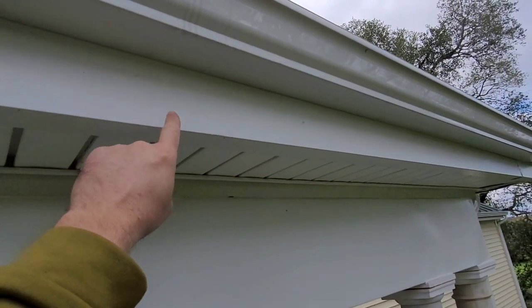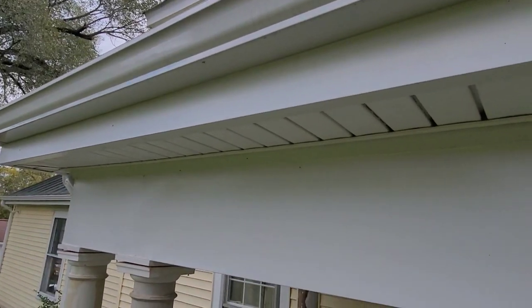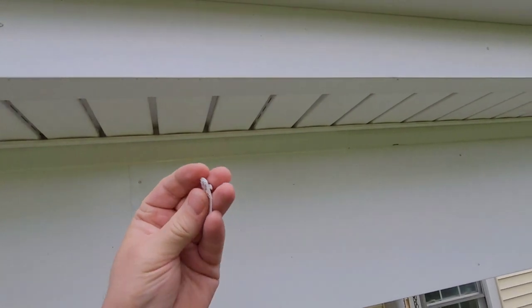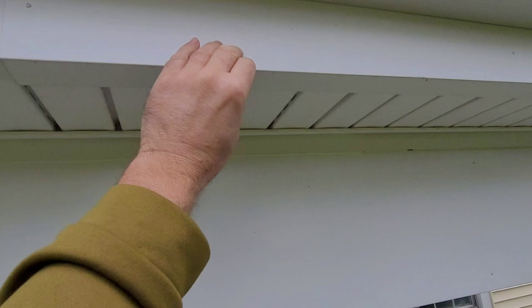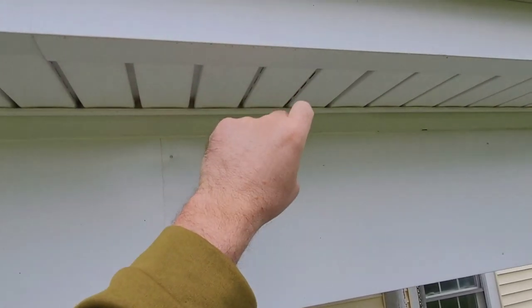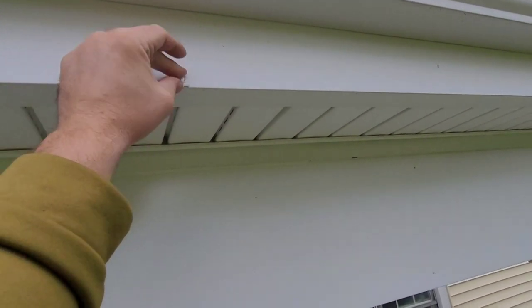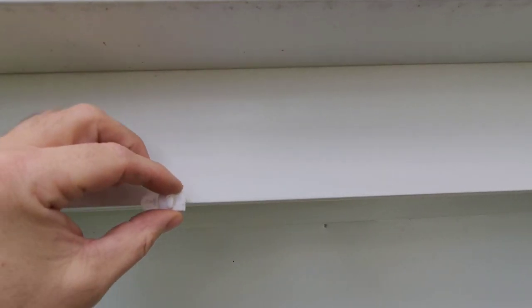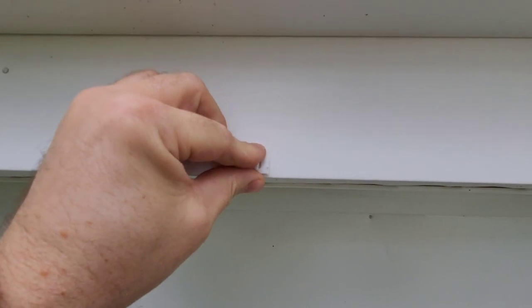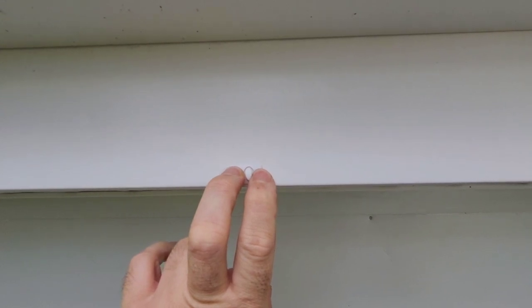In the past I would have just hung hooks up here, but I recently had all this stuff wrapped in metal and soffited, so I'm going to put these Command hooks just right up in here. The directions say first we're supposed to clean the area with rubbing alcohol — not a household cleaner — then apply it, hold for 30 seconds, and wait an hour. I've been installing these every 16 inches, just peeling off the sticker and holding it there for 30 seconds before moving on to the next one.